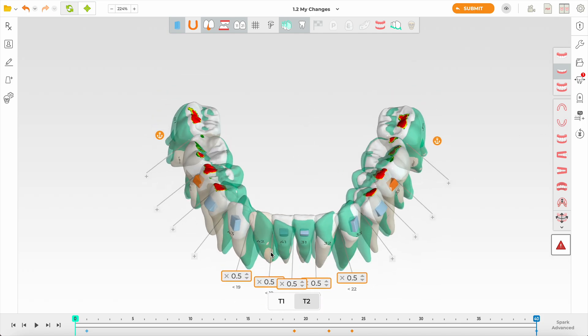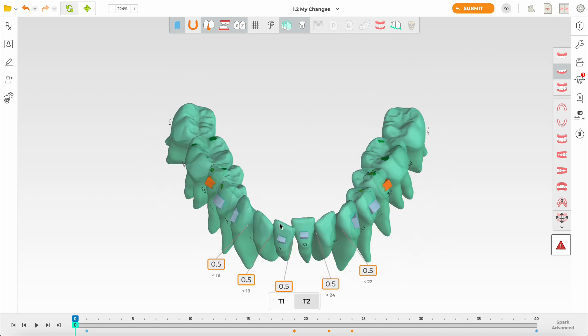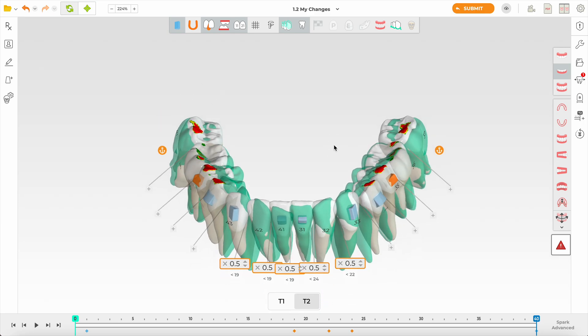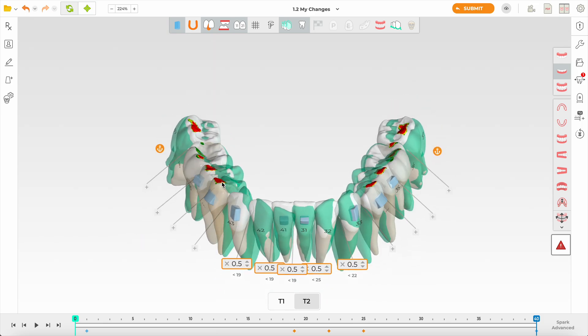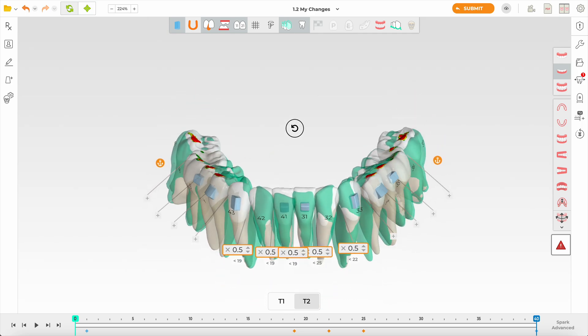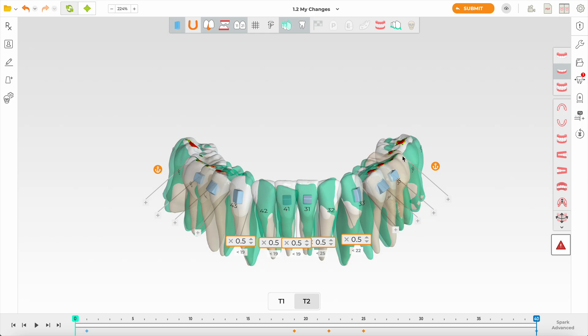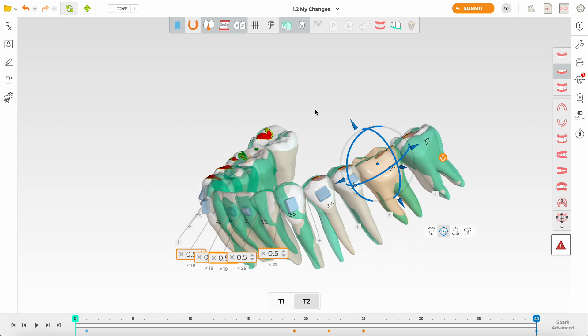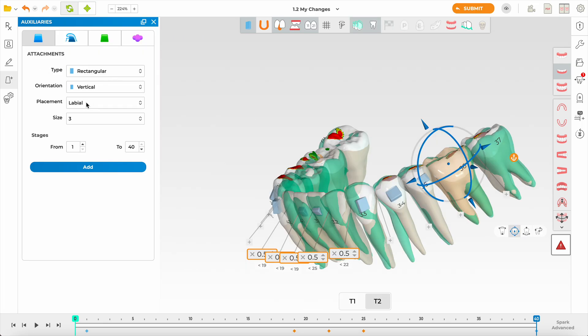Let's look at the occlusion at the end — I like to see where it was versus where it's going. There are some heavy contacts, and that's why the tooth was intruded slightly. Because of the expansion, you expect a tiny bit of extrusion, so I'm just bringing it back down a little. Think about a piece of plastic on the patient's teeth 22 hours a day — you can get an intrusive effect, so I'm building in a tiny bit of extrusion to counter that.